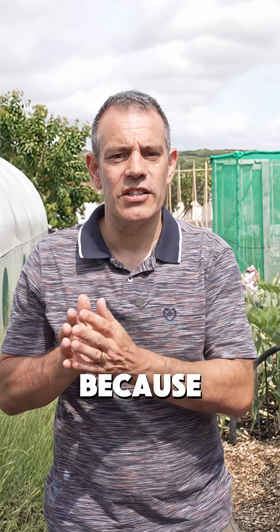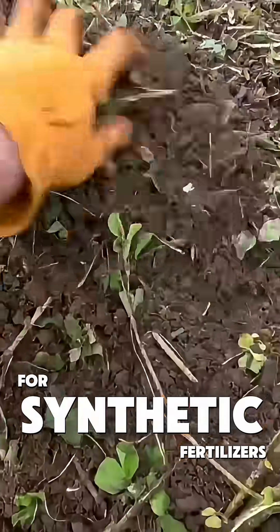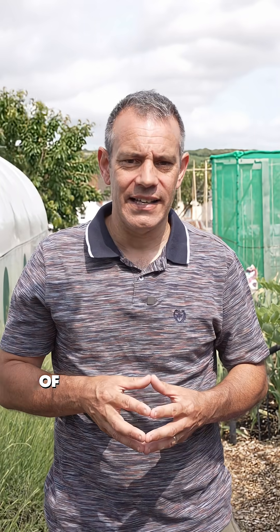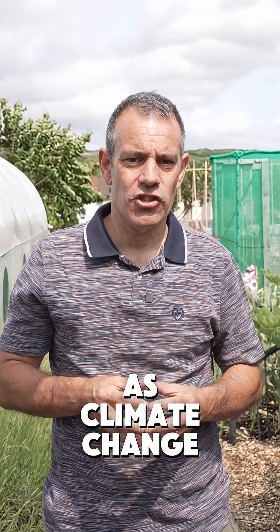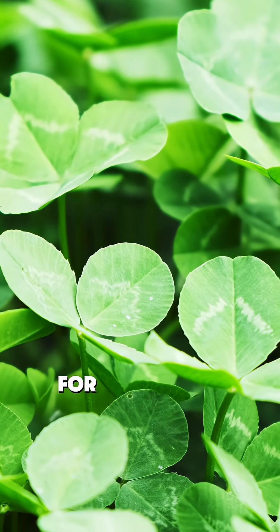People love green manures because they solve real problems while connecting us back to traditional farming wisdom. They improve soil health, reduce the need for synthetic fertilizers, and boost biodiversity — all by working with nature instead of against it. As climate change concerns grow, these methods are becoming even more valuable for sustainable growing.